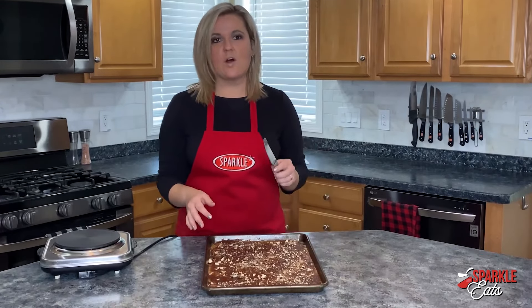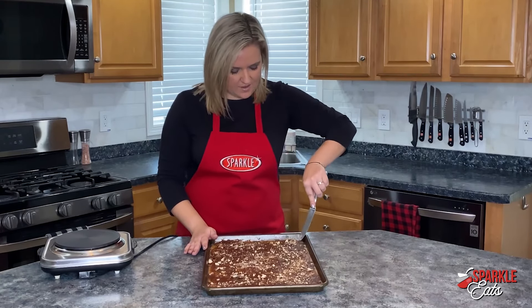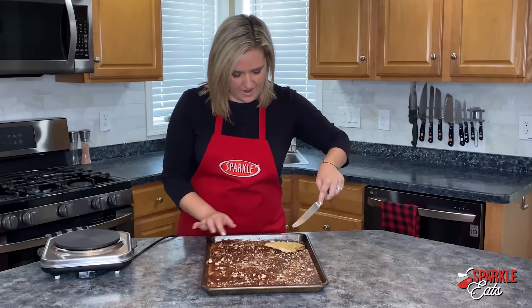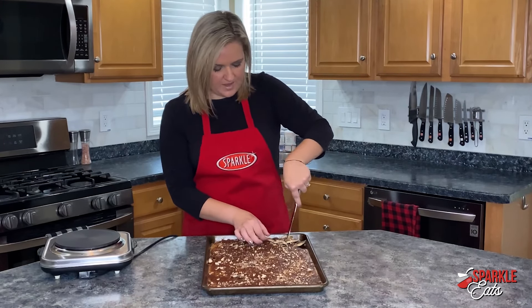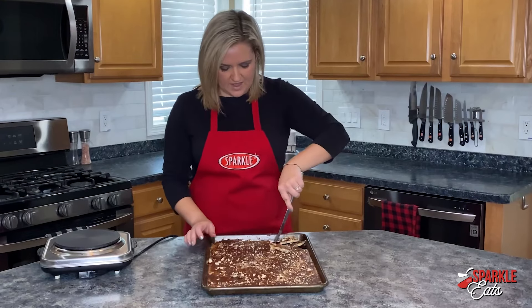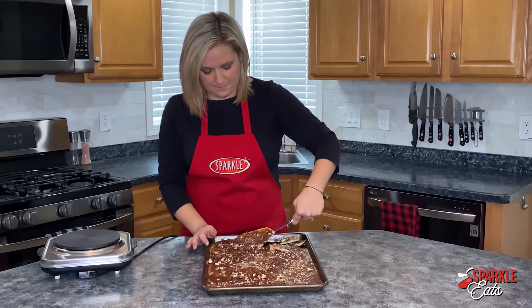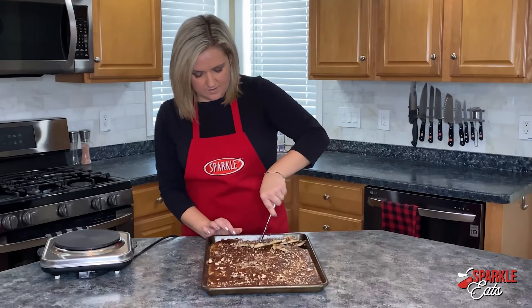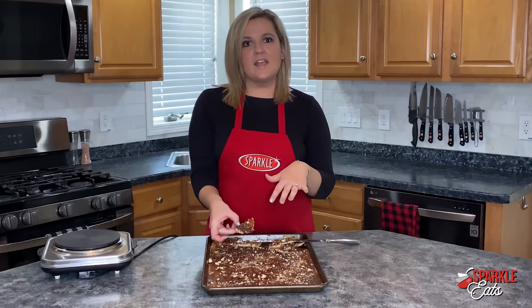Our toffee is nice and hard now. All you have to do is take a butter knife and start to just get under the edges, and you can break it up. You can start to break it up into pieces just like that — they don't need to be uniform; they probably shouldn't be uniform. And there you go, you have your little pieces of toffee.